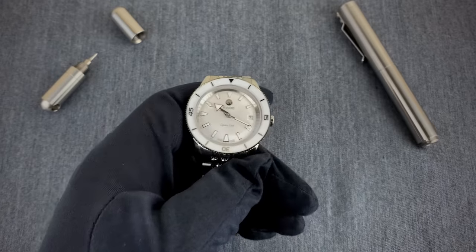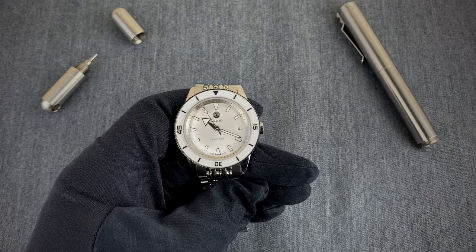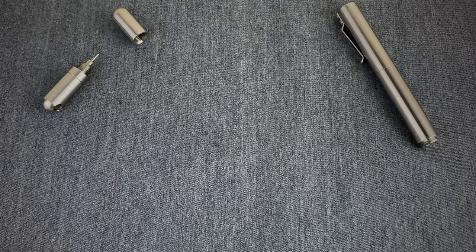As for my personal opinions, I love the overall appearance of the watch. I do feel the size is a bit small for my seven-and-a-half-inch wrist — let me toss it on so you can see what I'm talking about.